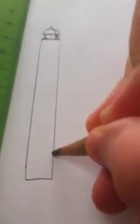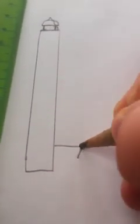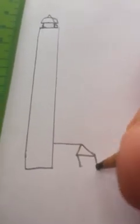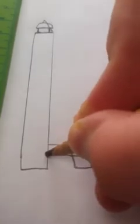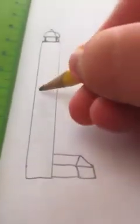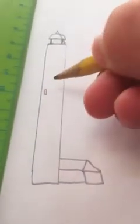With your number two pencil, you're gonna draw what I have down right here. Now second, you're gonna draw — it doesn't have to be a straight line — but you kind of want a square, a rectangle. Make sure it goes against this. Now make small little windows at the top.